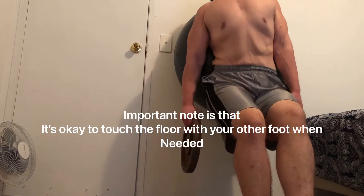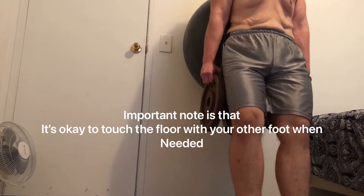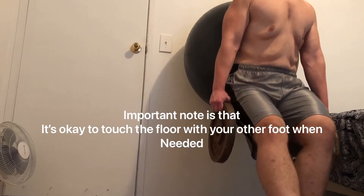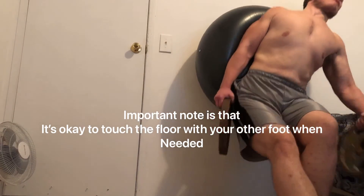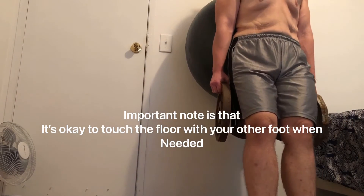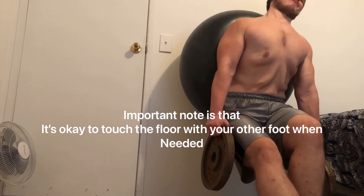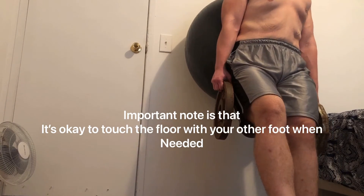Not only are you stabilizing your weight in that vertical plane going up and down, but also side to side, ensuring that you don't fall over. When you're doing this exercise for that reason — lack of stability — I recommend that you do it next to a bed or a post or anything you can lean into or grab onto in case you fall over.